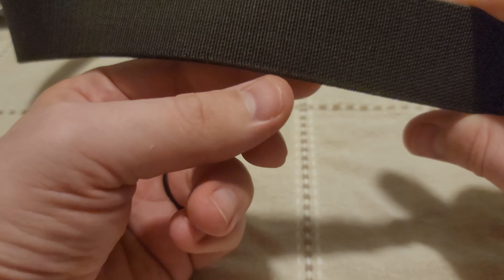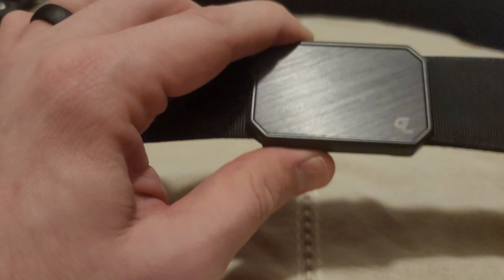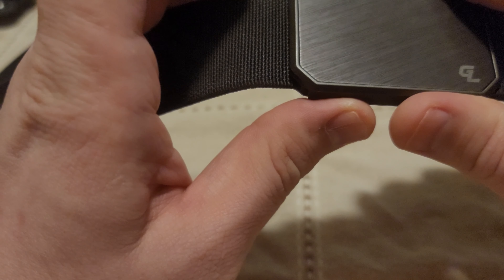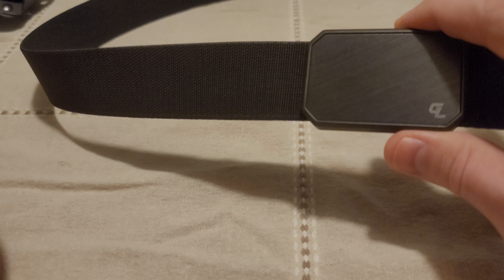I don't have any of the loop-style inside the waistband holsters — the kind where loops come over the top and snap around your belt — so I couldn't test one of those. If that's the kind of holster you have, I can't provide that information. You may run into the same problems I had with the outside the waistband holster. For clip-style inside the waistband holsters, whether single or double clip, this belt works well.